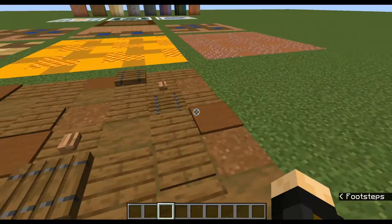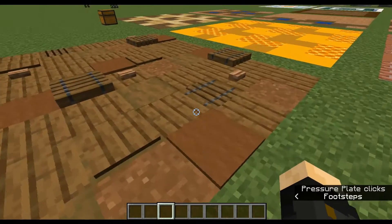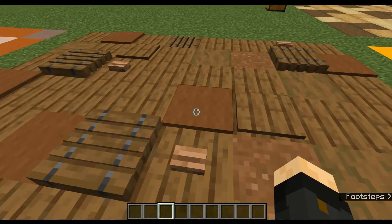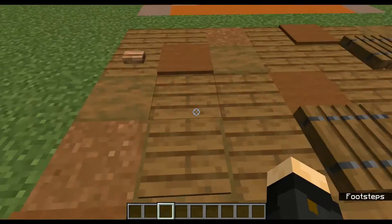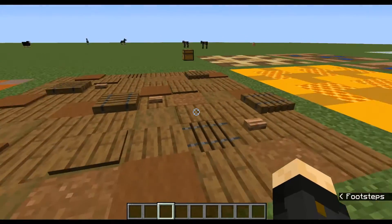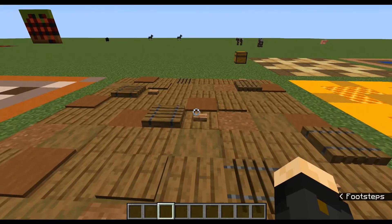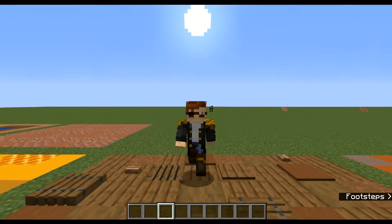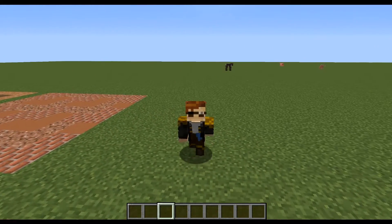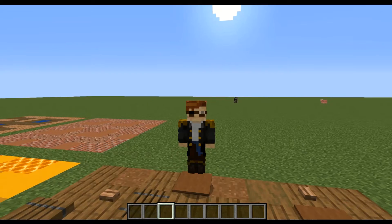Here is a very shack-looking build where all of the woods are broken up with carpets, buttons, concrete powder, and trapdoors — giving it a lot of depth and variety. If you want to check out an amazing way to use this, I cannot recommend GoodTimesWithScar enough. In Hermitcraft season six, he made a volcano with a pirate cave on the inside and used this sort of flooring a lot. It's just beautiful — definitely go check him out.